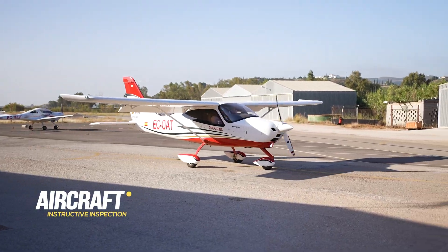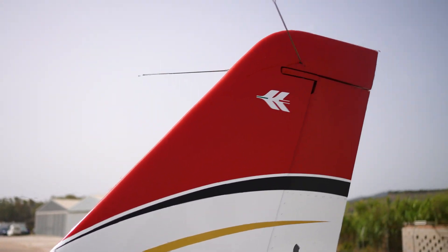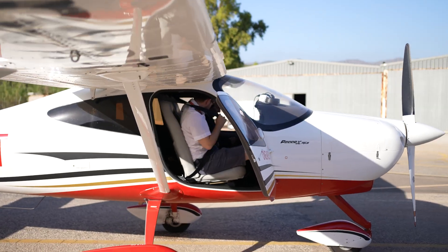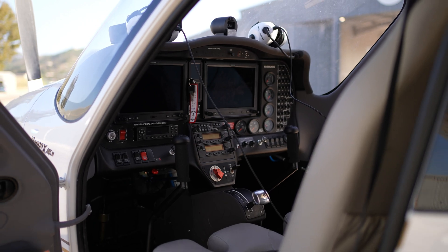Today we are going to perform the external check on the Tecnam P2008, a single-engine piston aircraft. Made of fiberglass and equipped with Garmin G3X, it is the perfect aircraft for time-building flights and to start practicing some instrument maneuvers. Its high-wing design allows for excellent visibility from the cockpit.